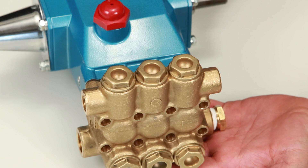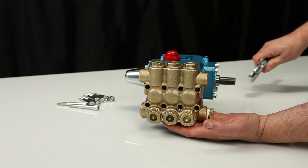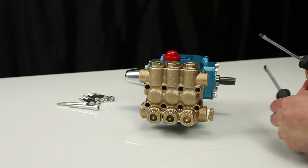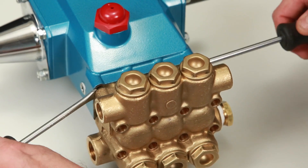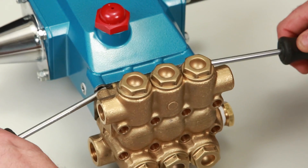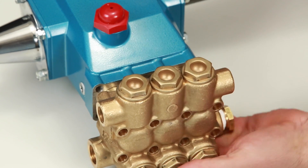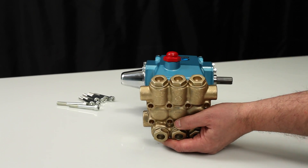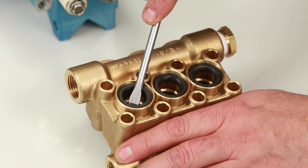To create separation between the manifold and crankcase, rotate the crankshaft until there is a gap. Once separation has been made, use two flat tip screwdrivers to pry the manifold away from the crankcase. While supporting the weight of the manifold, use a rubber hammer to completely remove the manifold from the crankcase.